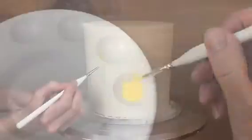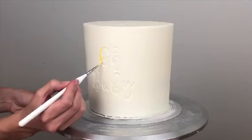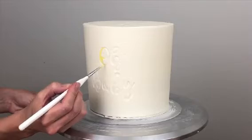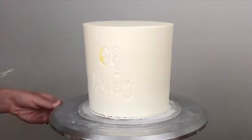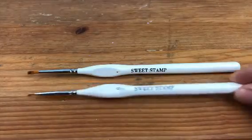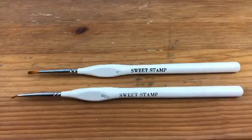Using your paint and a paintbrush, paint the embossed letters. It's helpful to have different sizes of paintbrush for different parts of the letters since some parts are thicker than others. I use the Sweet Stamp brushes — number one for the thicker parts of the letters and number zero for the thinner parts.